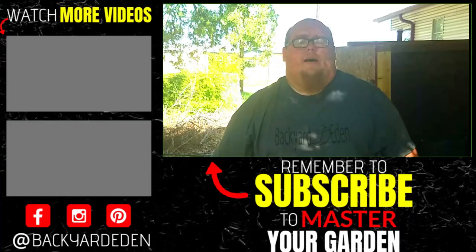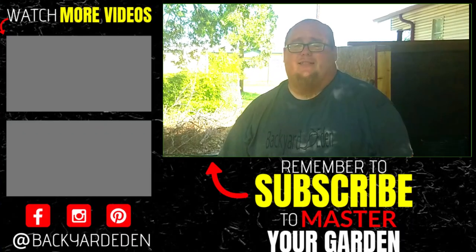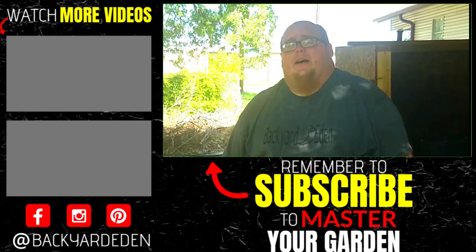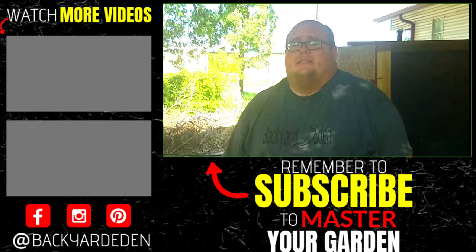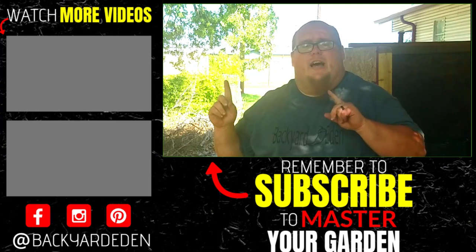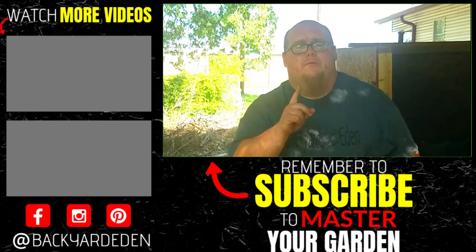Are you growing tomatoes in pots in your garden? If so, what kind of tomatoes are you growing and what kind of pots are you using? Leave that in the comment section below — I'd love to hear from you. If you're new, drop me a hashtag new in the comments and I would love to welcome you more appropriately. If you want to learn more about sustainable gardening, gardening tips and tricks, and other tomato-related videos, click the subscribe icon and the bell so you don't miss out. If you liked this video, give it a thumbs up, and I will see you in the next one.